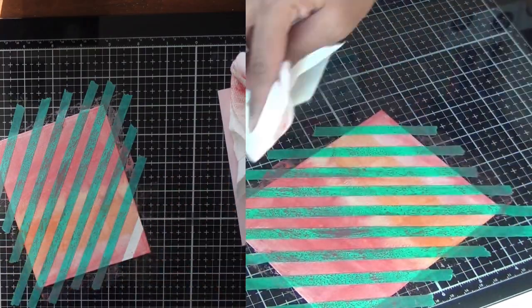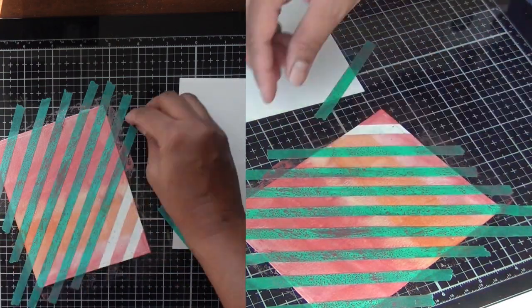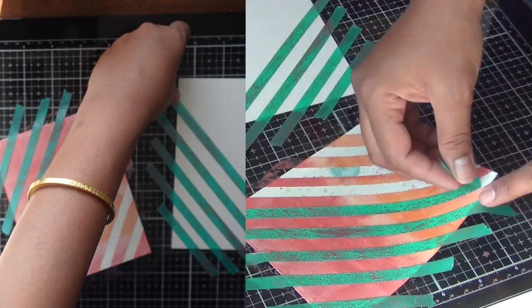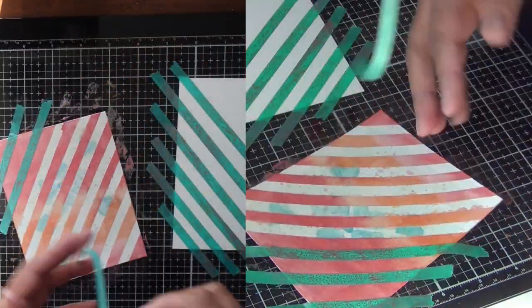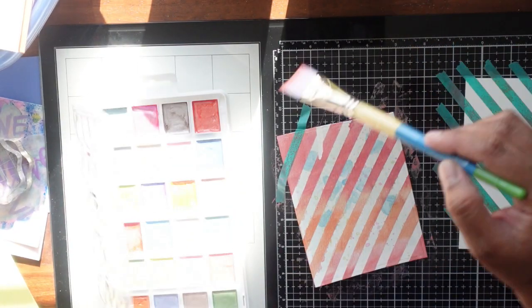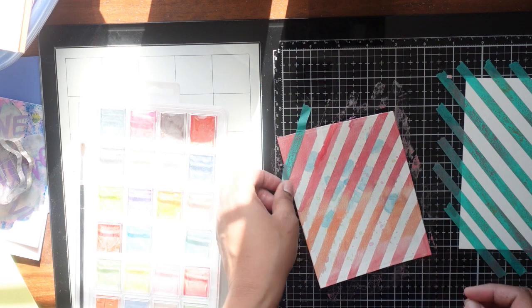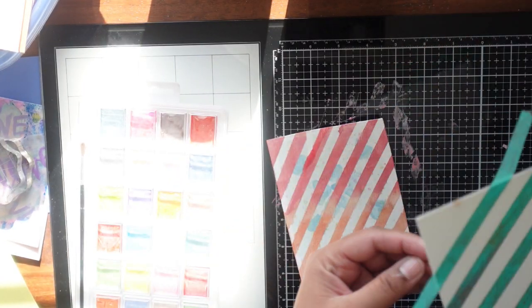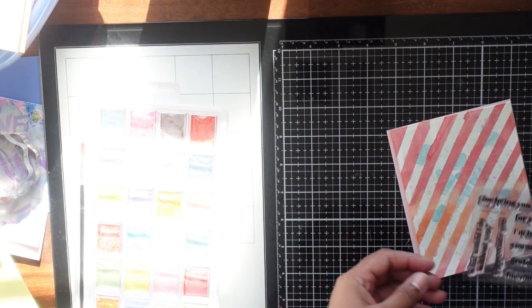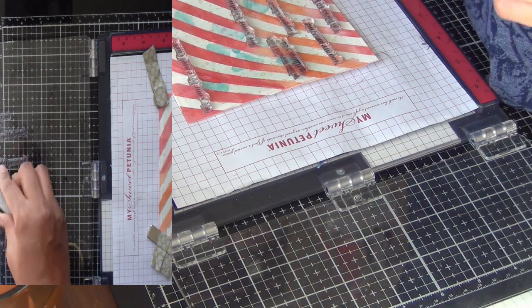Remember, I didn't use a heat gun for all the other backgrounds — only this one. This washi tape can be reused, so I'm peeling it and putting it on the next card to create more patterns. I've created these kinds of patterns many times on my YouTube channel. The paper still ripped in some places, so I decided to add a little more of the same color to fix it. Then I put it on pink cardstock.